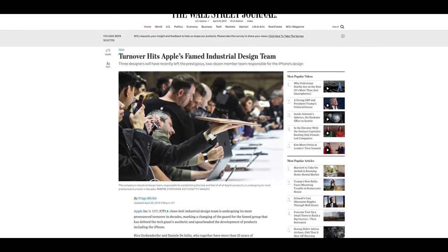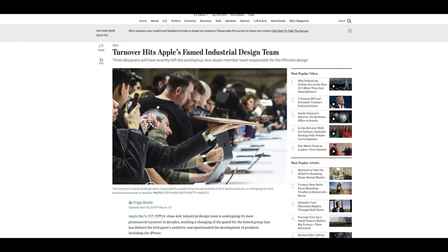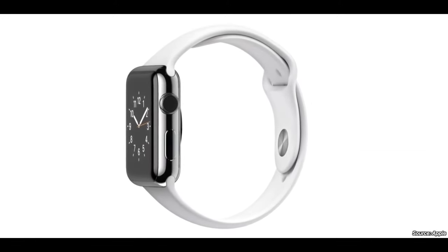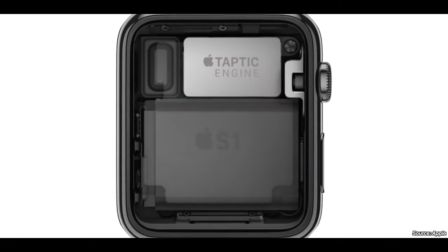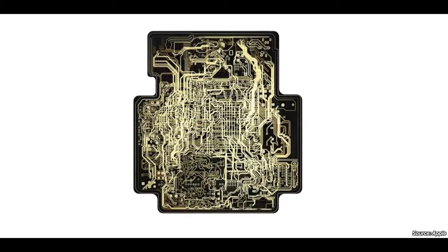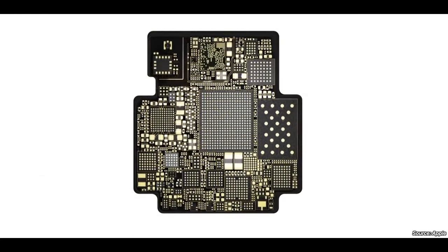Regarding the future of Apple's design: Jony Ive's design team comprises a small number of people — somewhere around a dozen — and three of those have left, two of whom had been with Apple for 35 years and influenced the Apple Watch, iPhone, MacBooks, and more. Apple is hiring new talent right now, which may be reflected in the future of their products. Fresh perspective is never a bad thing.